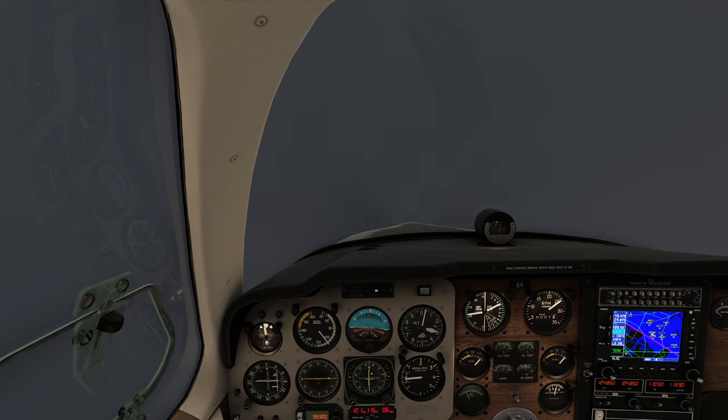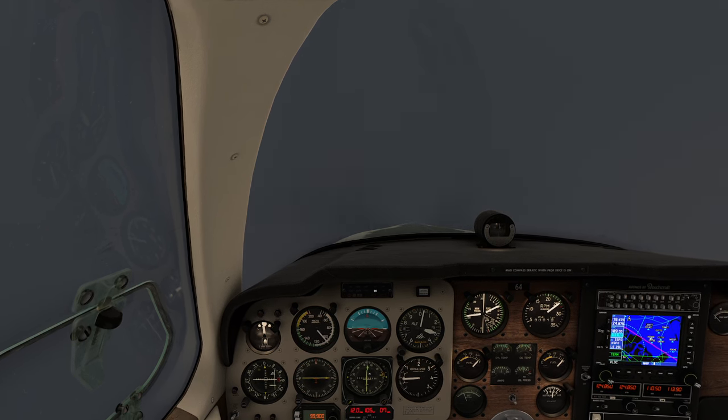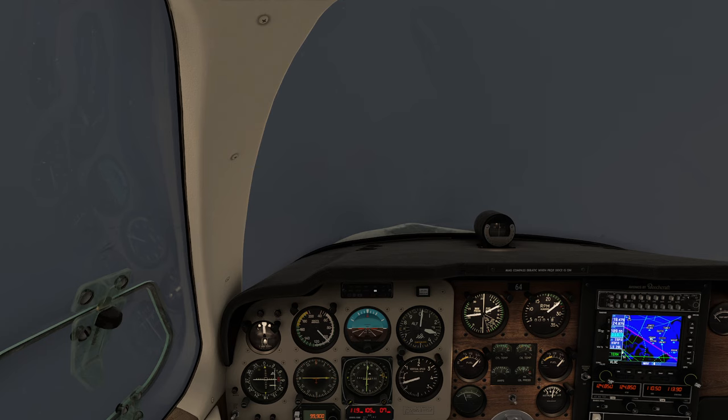Come to my left just a tiny bit. We are now on glide slope and a little to the left on the localizer. I'm going to start initiating a 500 feet per minute descent and start working on the trim.